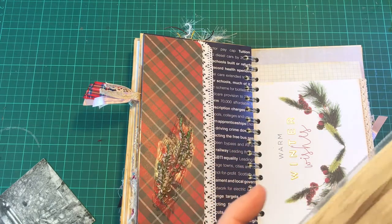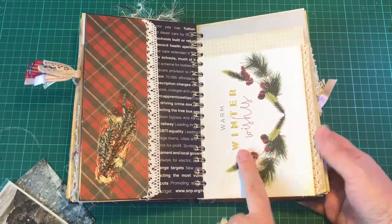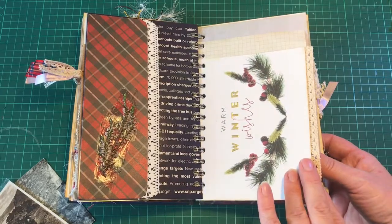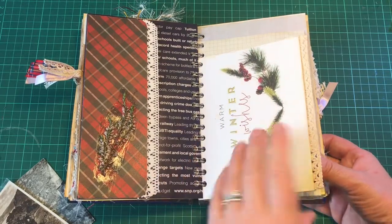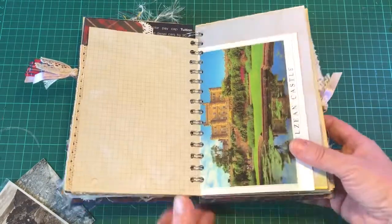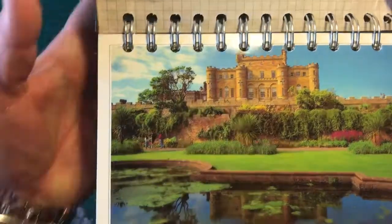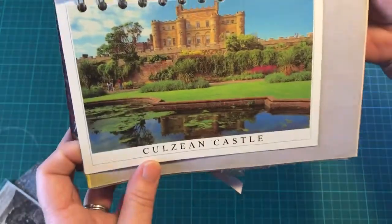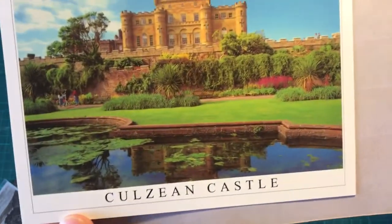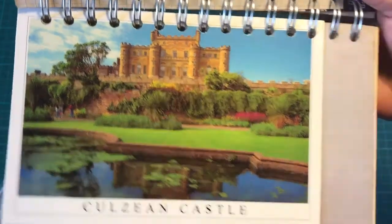We even have some palm trees in Largs - yes! This is a Christmas card sent to me by my friend Hamish and his wife - that's a good Scottish name for you. So I really liked it, so I've put it in. This is Culzean Castle in Ayrshire, and we do visit Culzean quite a lot. It's owned by the National Trust and it is absolutely beautiful.